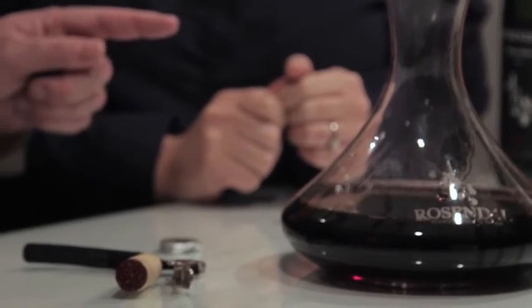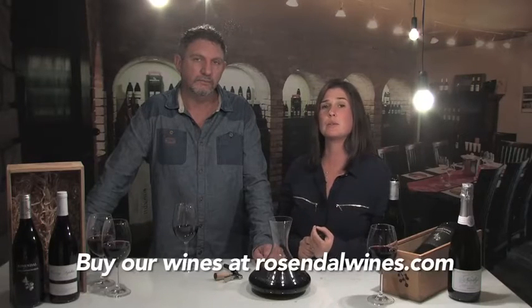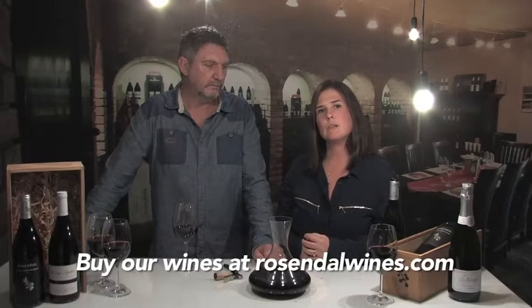What is the reason for sediment? Sediment is actually an indication of something very good — it means that the wine was made naturally, and there wasn't a lot of filtering processes involved. So it's more healthy. But it's not nice to drink, obviously — that's why you need to decant it. But it's not a bad thing; it's not a fault at all. Thank you, that's decanting for us.